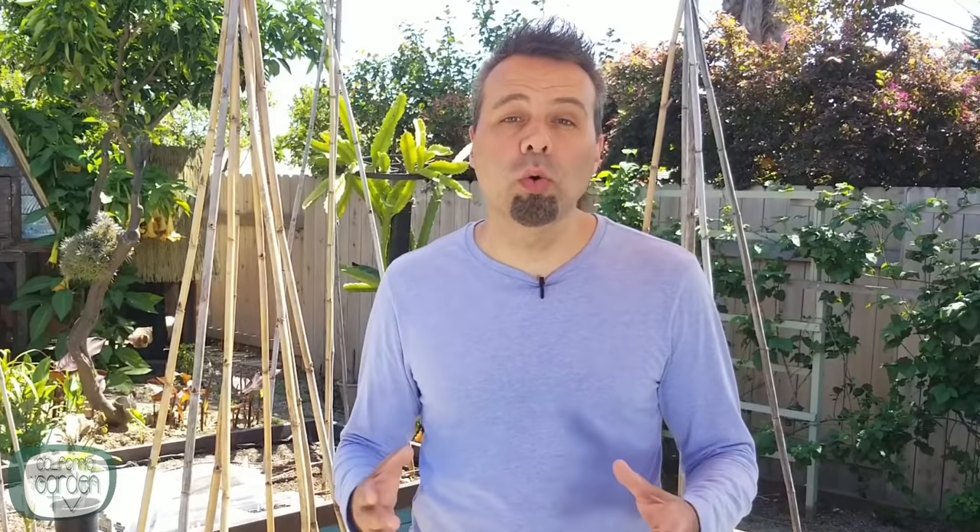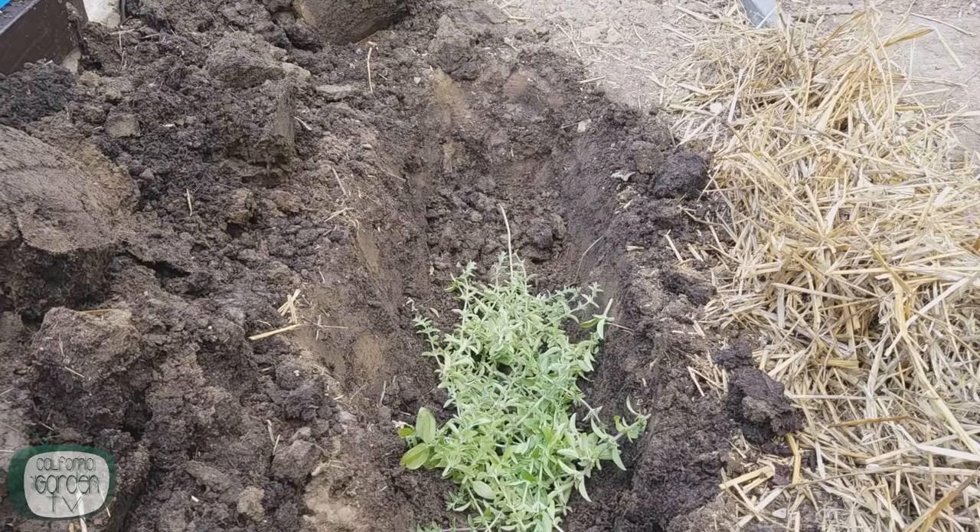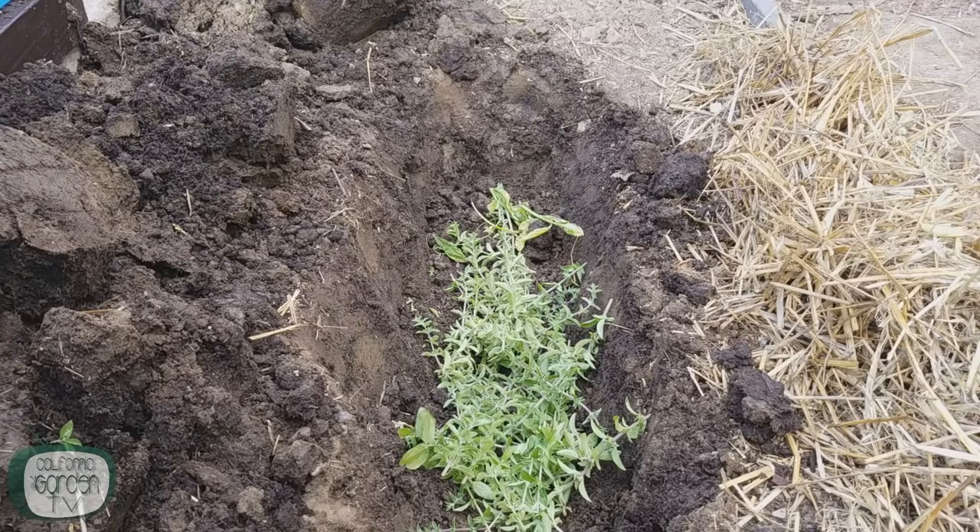Let's get right to tip number one. Beans love a moist, fertile soil. Now if you're someone who likes to plan ahead and is able to plan ahead, then you can get started preparing the ground in fall or winter. This is done by digging a deep — at least one foot — trench along the row where your beans will be planted.